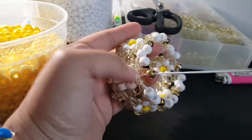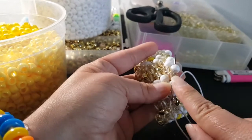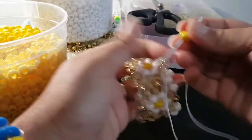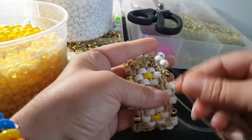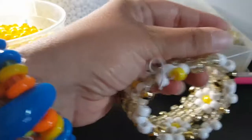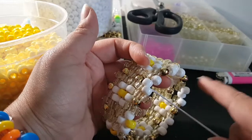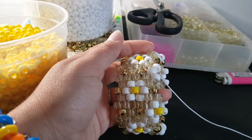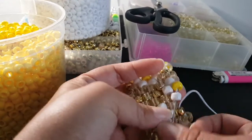I'm gonna go ahead and do that and then I'll be back. Okay, this is my last bead — this gold one. To start the next row, we're gonna go through these two. The pattern for this row will be yellow, glitter, and another glitter — so yellow, gold, glitter, gold all the way around.